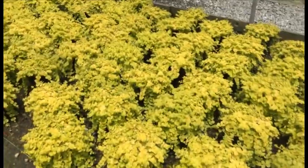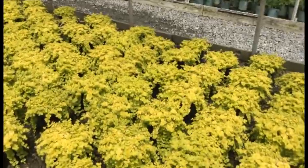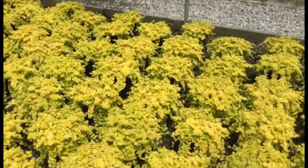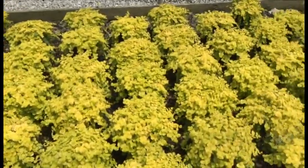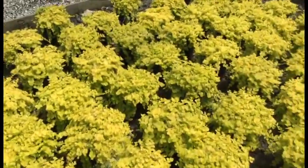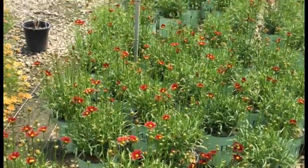Creeping Jenny — these things look fantastic right now, hanging over the pots at just the perfect length. Not too leggy and not too long. They've got that awesome yellow color; this is a great buy right now and a fantastic ground cover.